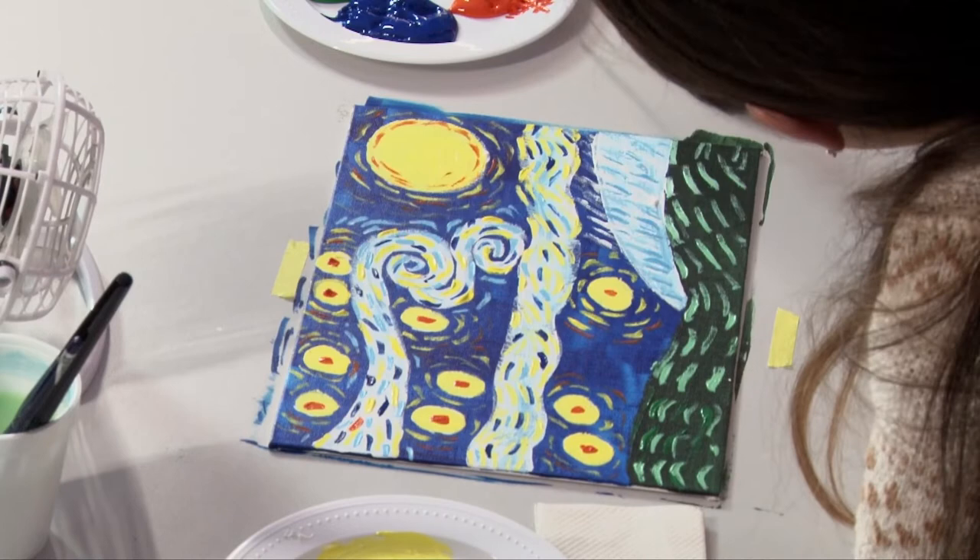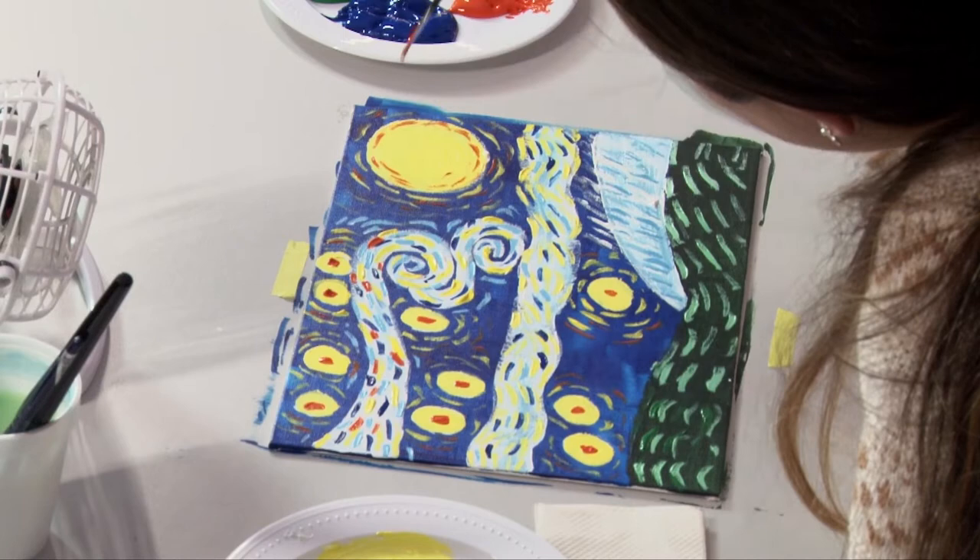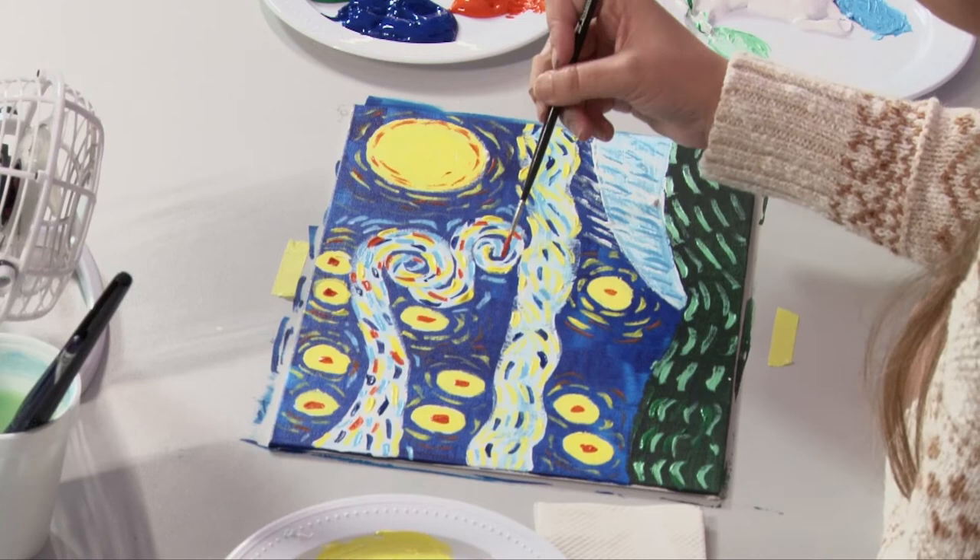Now I'm just going to put orange dashes on the swirls, just like we put the other colors. These are random placements — don't put the dashes on top of each other, otherwise you're going to mix the colors.